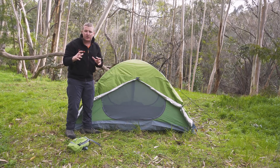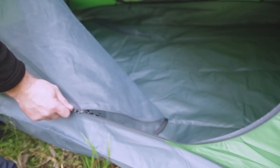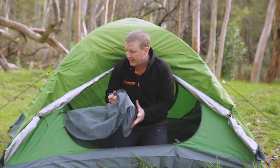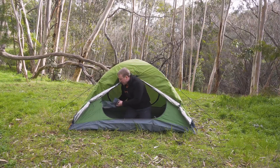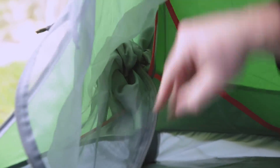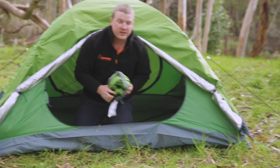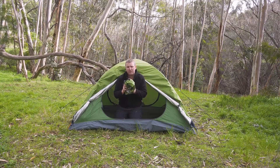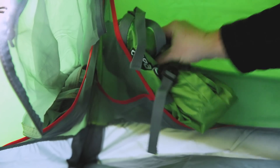We're going to jump in the tent and show you a few extra features from inside. Once you've jumped in and unzipped your mesh, the great thing is this mesh will all meet at one point and you can bunch it up — there's a nice little pocket on the inside to tuck that into, getting it out of the way. Don't forget your stuff sack; you don't want to lose that as it's important for packing down. It can go in its own little pocket in the corner.